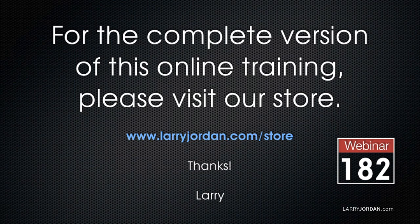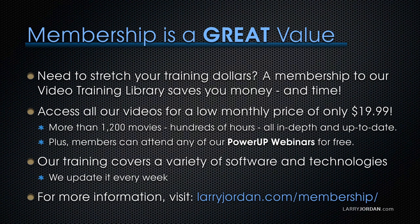This has been an excerpt of a recent Power Up webinar taking a look at 4K video, the iPhone 6S, and Final Cut Pro X. For the complete version of this webinar, please visit my store at LarryJordan.com/store and look for webinar 182. If you need to stretch your training dollars, a subscription membership to our video training library saves you money. You can access all our videos for a low monthly price of only $19.99 — that's more than 1,200 movies, hundreds of hours of training, all in-depth and all up-to-date. Plus, members can attend any of our Power Up webinars for free. Our training covers Apple and Adobe software, and we update it every week. For more information, visit LarryJordan.com/subscriptions.